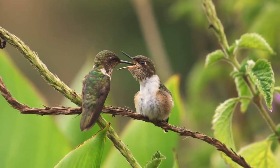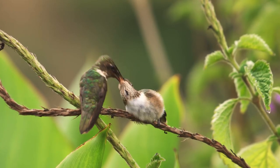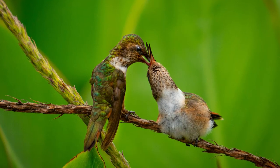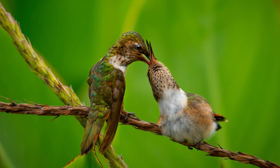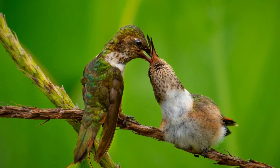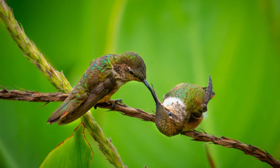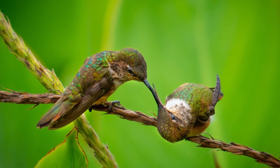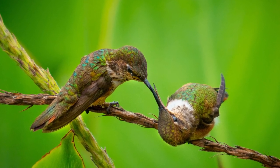If it is not perfectly balanced, the camera will either tilt back or tilt forward, and you really don't want that. Once that adjustment is done, you're ready to take photos. We were able to capture some of the most amazing hummingbird shots with our setup. Take lots of shots, learn about the subject you're photographing, and make sure your camera settings and equipment are set up ahead of time so you don't miss the action when it's happening in front of your camera.